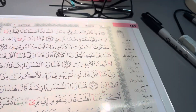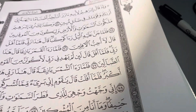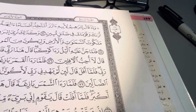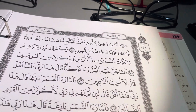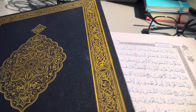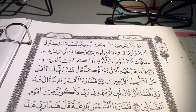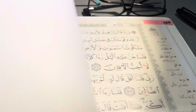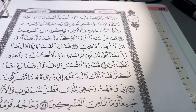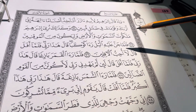I keep the Tajweed page in a page protector because it's my guide — this is where I start my page study. The next page is a regular page from the Medina-style Mushaf, just black and white with no Tajweed markings. This is a blank page, like any Mushaf, and this is where I practice reading on my own. Usually this is the page I use when I read to my teacher.